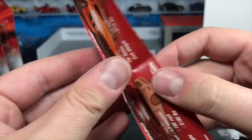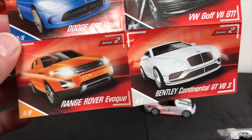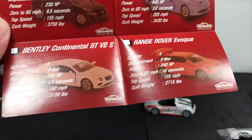Here's the poster — you can see the artwork on the front: Jag, Camaro, Golf, Viper, Range Rover Evoque, and the Bentley. And they even have details on the back. How nice is that?